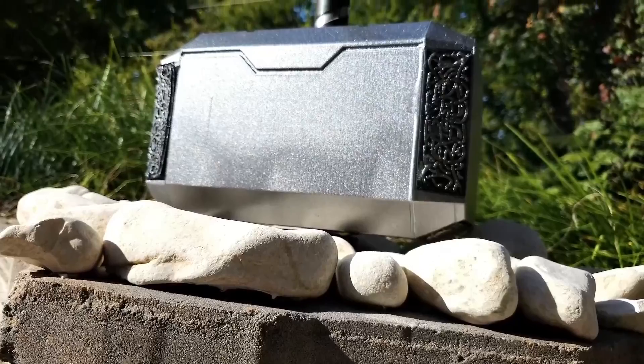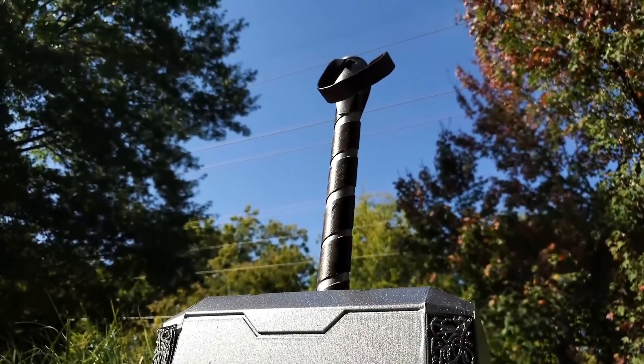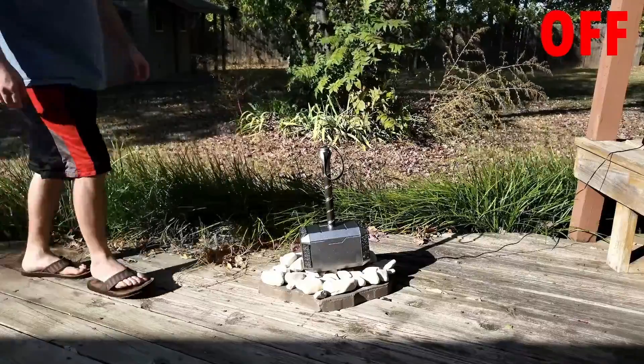It's all done, and the hammer is firmly attached to the rocks. When turned off, it does take a slight tug, but you can get it free rather easily. When turned on, it's not coming off.